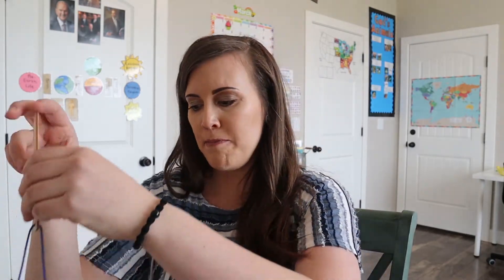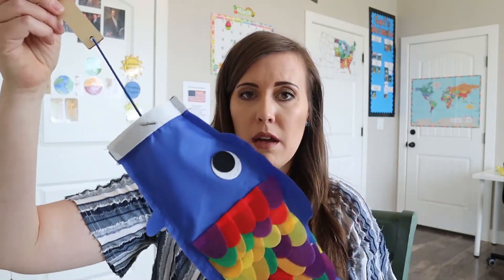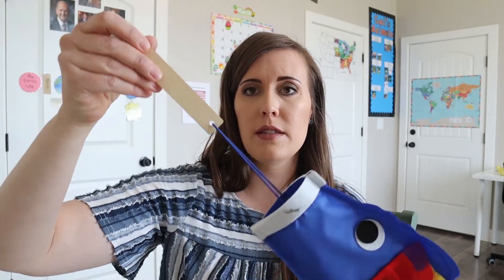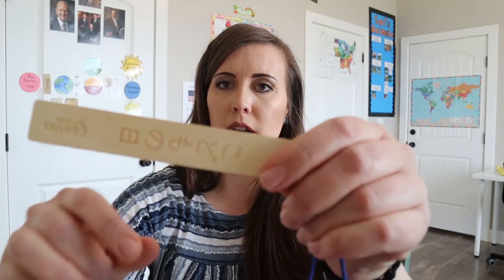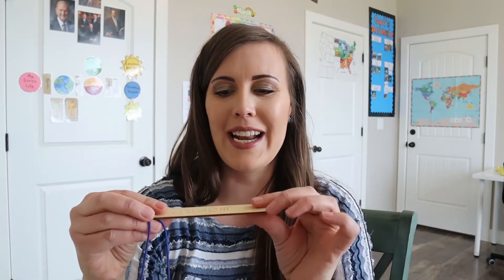I'm just going to hold up a few of the things they got to make. We made this windsock here — for Children's Day in Japan, they make carp windsocks like this, and what it says right here in Japanese is 'children's day.' My husband took some Japanese in college and has some Japanese scriptures, so he was pulling them out and getting all excited seeing this. He wishes he knew the language better because he just loves it and thinks it's beautiful.